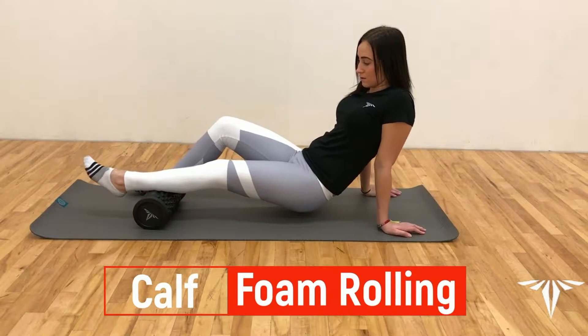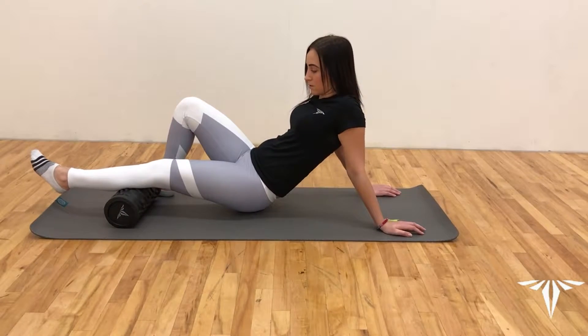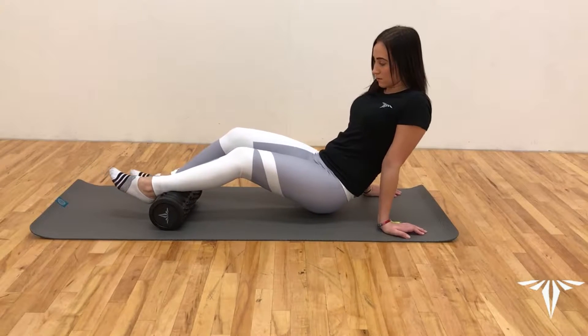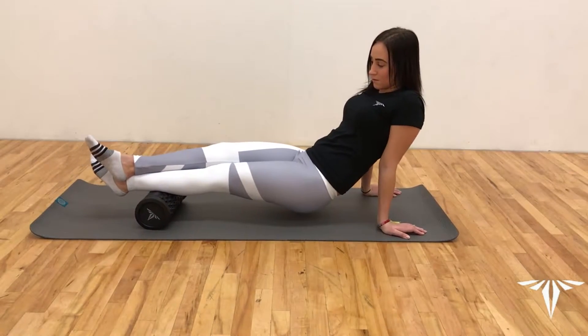Now we're going to do our calves. It's very similar to our hamstrings in that we're going to begin with the foam roller placed above our left calf. For added difficulty, go ahead and place your right foot above your left ankle, and then begin to slowly pass back and forth.